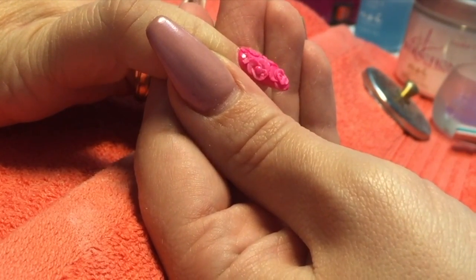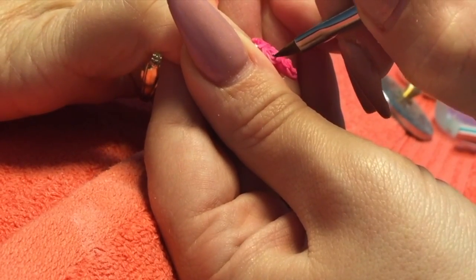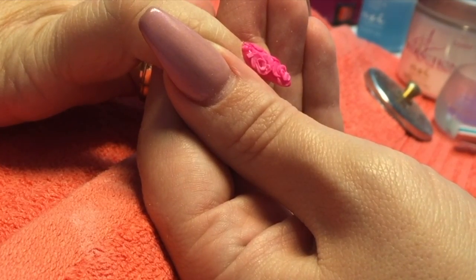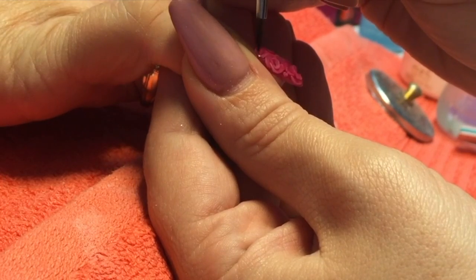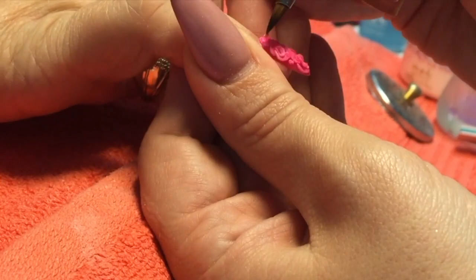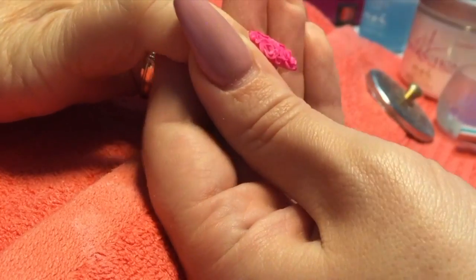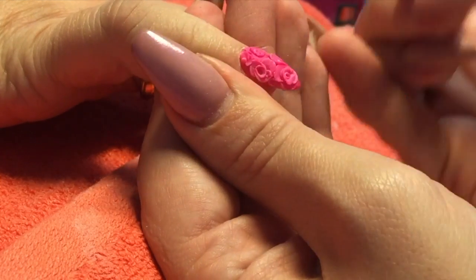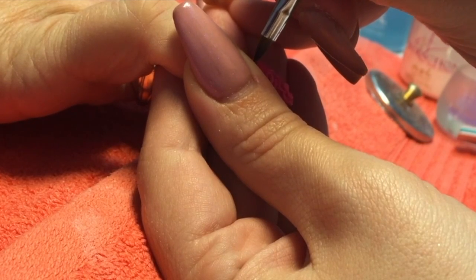The reason I use pure white instead of radiant white is it's a higher pigment powder, so you'll get a much crisper finish. Radiant white is designed for making extensions, so it's going to bounce back when you place it onto the nail. Pure white is more of a competition powder — higher pigment — and you'll get a crisper finish on your flowers. You could also use winning white or balanced white; whichever one you've got, they work really well for this too.